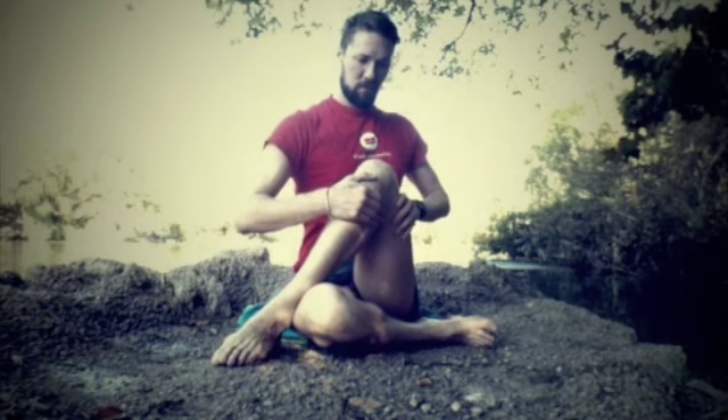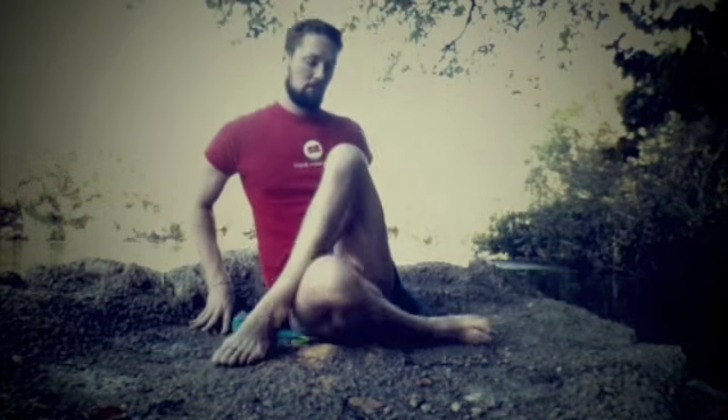If you do not feel that both your sits bones are firmly connected, you can also feel free to extend the bottom leg out straight so that you feel firmly grounded and rooted through those sits bones. Either way, make sure both sits bones are grounded to the floor.